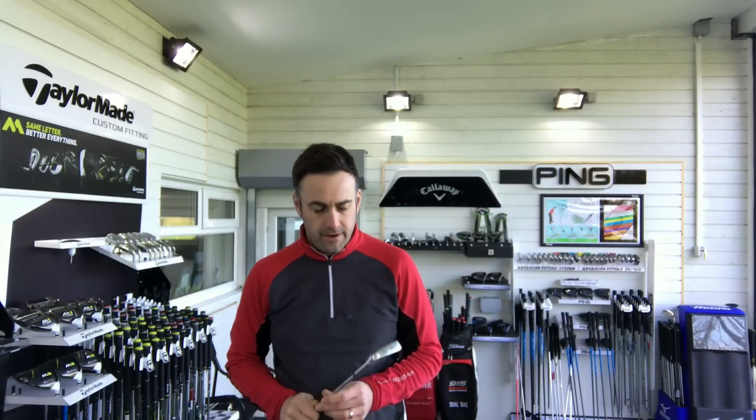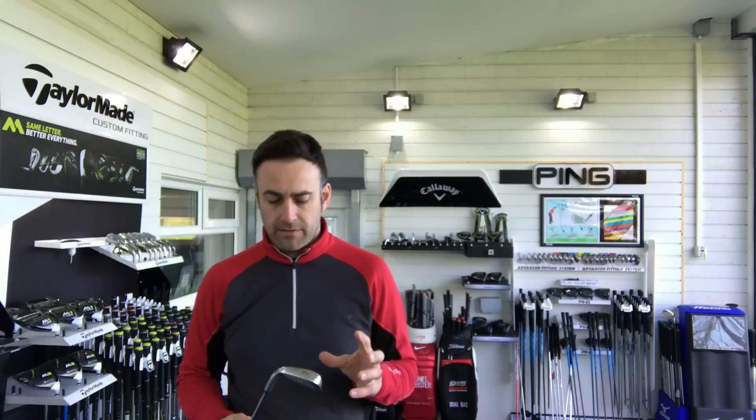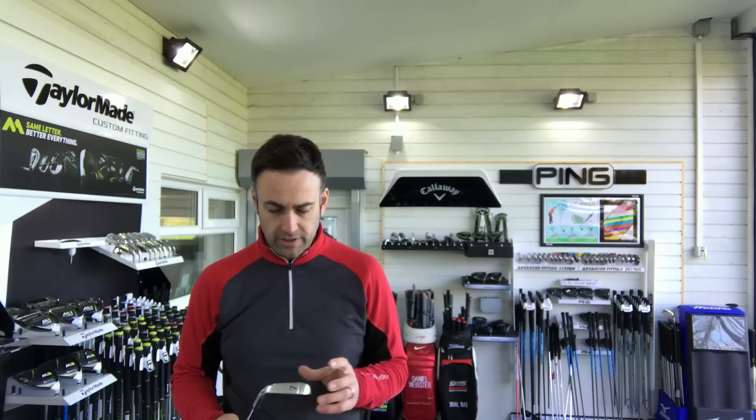Hi, welcome everybody down at Lytham Golf Academy, the fitting studio. We've got a very exciting review for you here and we've got the new PXG equipment here. So luckily here at Lytham Golf Academy we've been selected to be one of the very few in the country to have an authorised fitting account and stock PXG products.